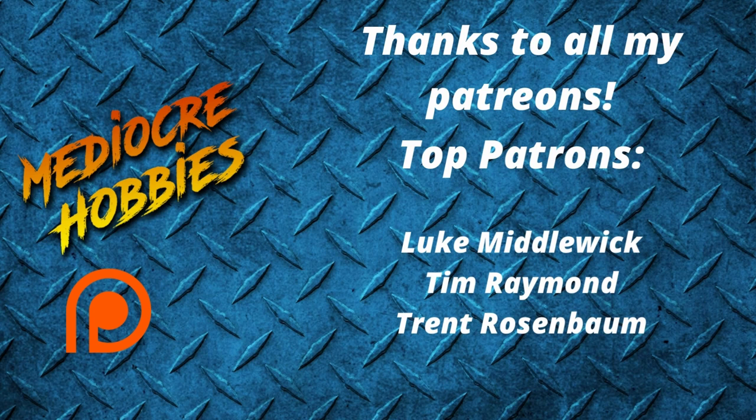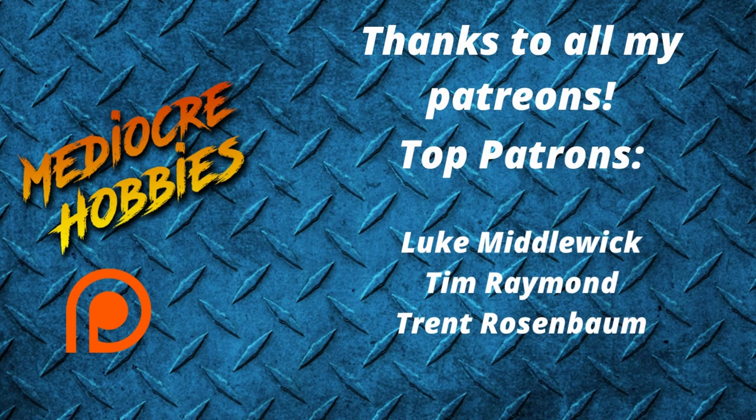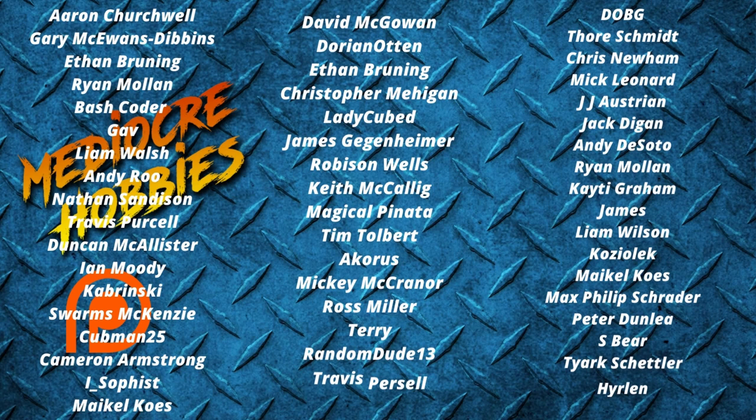And there we have it — one Daemonette painted using about five or six paints and maybe five to six minutes of painting time. I think it's a great scheme for getting a large number of Daemonettes painted and on the table really quickly. Hope you guys enjoyed the video — if you did, give it a like and ask any questions below. Make sure you're subscribed, and if you want to help me grow this channel, there are links to my Patreon below, which gives you access to a private Discord server and private videos. Thanks so much for watching — I'll see you in the next one.